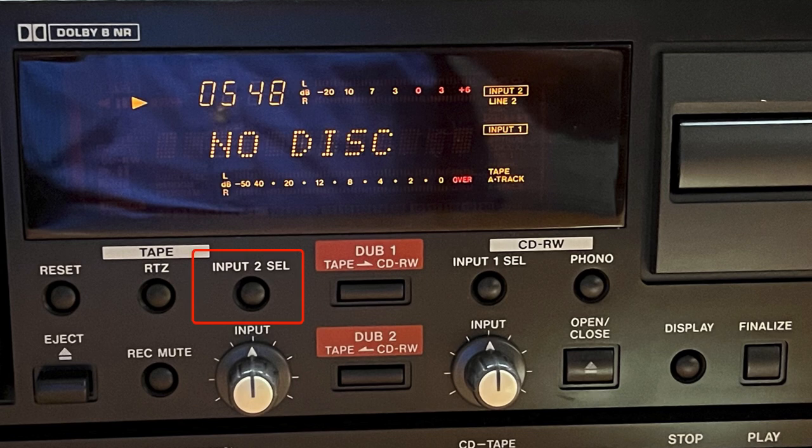Repeated presses of the input button cycles between the different input sources available for the cassette recorder. The DUB 1 Tape to CD-RW key starts the process of automatic recording from the cassette to a recordable disk.